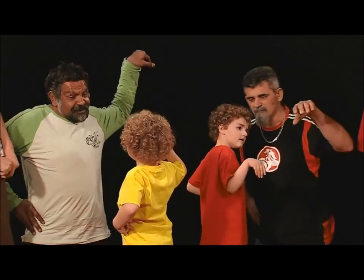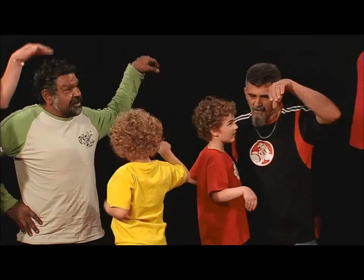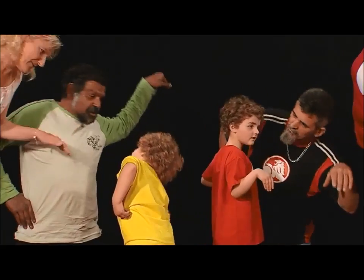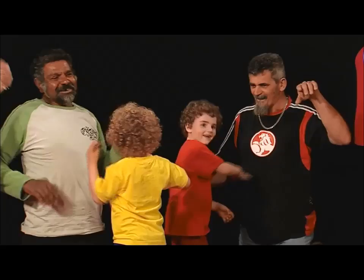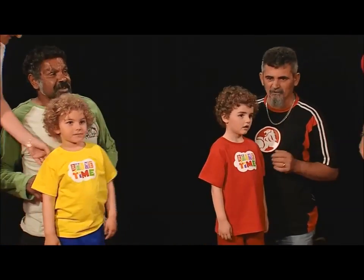I'm a little teapot, short and stout. Here is my handle, here is my spout. When I get all steamed up, then I shout. Tip me over, pour me out. Oh, you know what? You all made very good teapots. Well done.